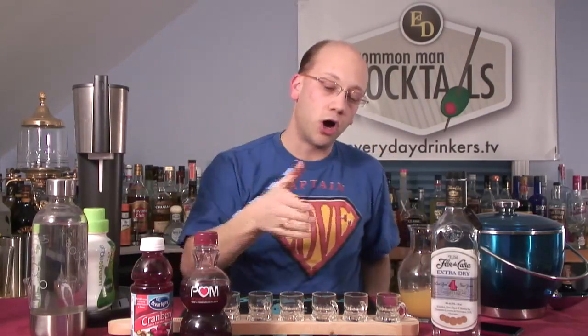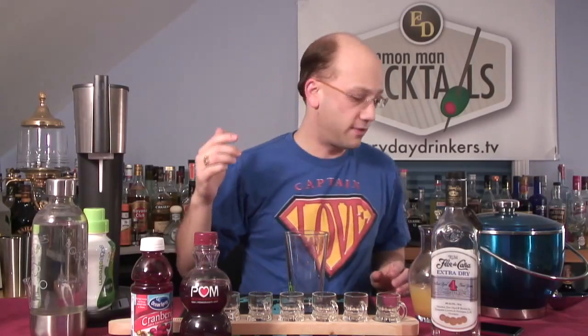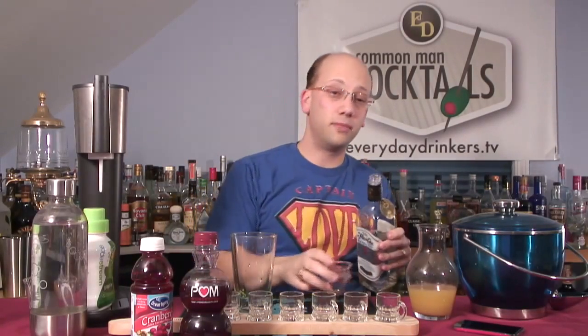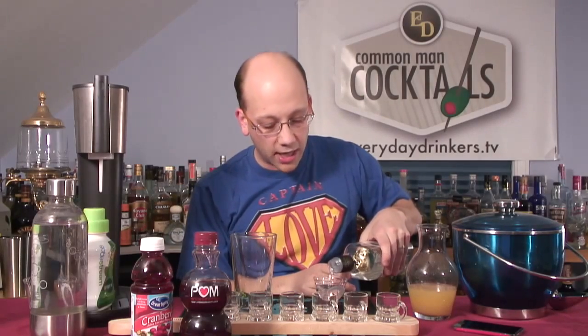That ginger ale is going to go last because we're going to top all these shots off. So what we'll do first is we're going to build it. Let's do the light rum — this is the alcohol in this shot, so it's not going to be extremely potent, which is okay. It's a good way of loosening up.